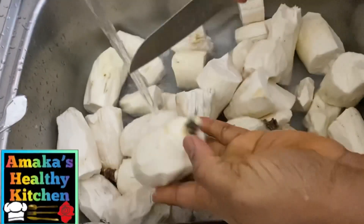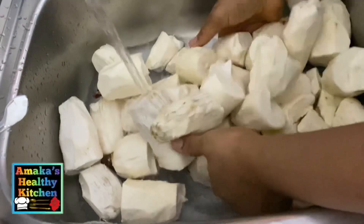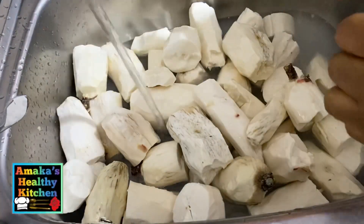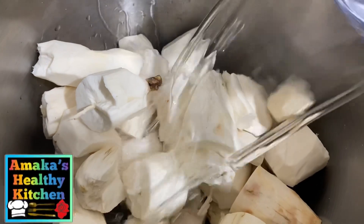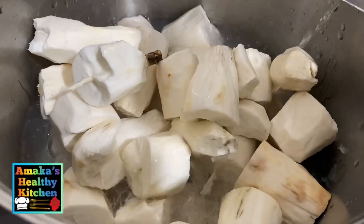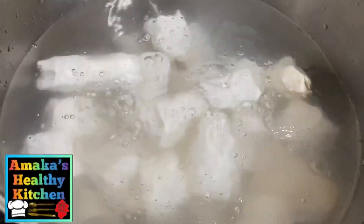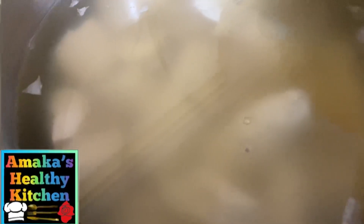Now after washing the cassava, I'm going to go ahead and transfer them into a big pot — or into anything you want with a cover. As you can see, I just transferred them into a bigger pot. I'm going to pour water and let the water go above the cassava, and then I covered it.